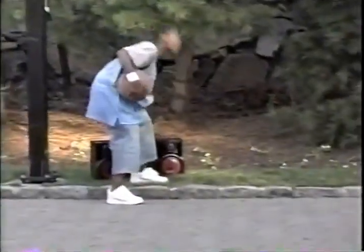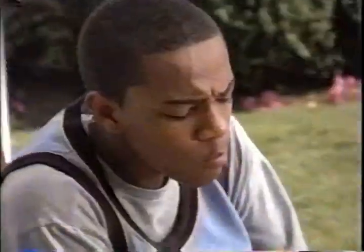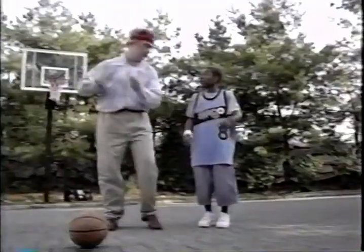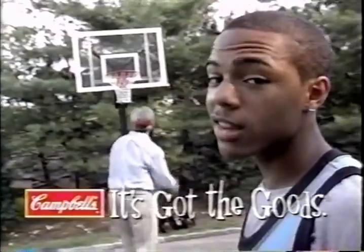Hey Bow Wow, how you doing? Soup's up — I've got some Campbell's Chicken Noodle Soup. Campbell's Soup's made just for you, Bow Wow. They've got the stuff you like. You have any more? There's not enough for both of us, I'm sorry. I'll play you for it. Bring it on. That awesome broth is mine, Mr. BW. How you like those noodles? Campbell's — it's got the goods.